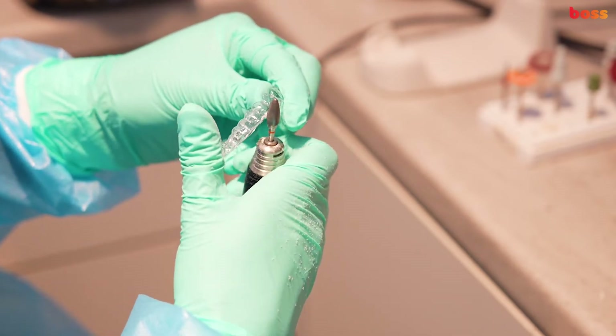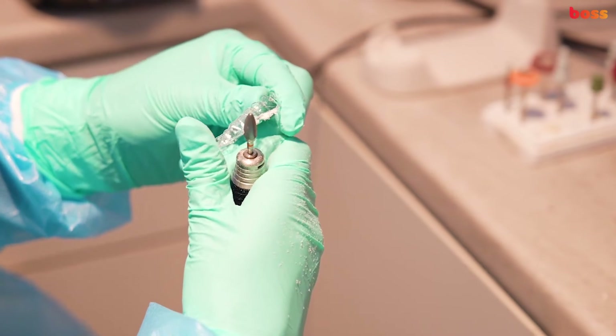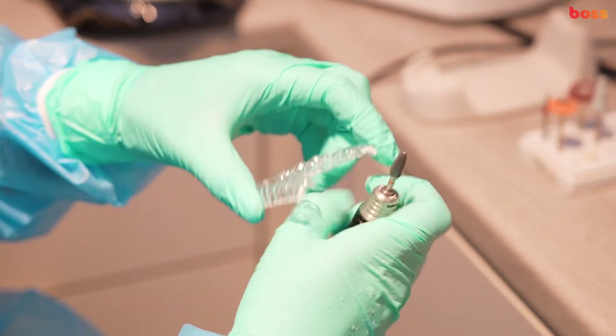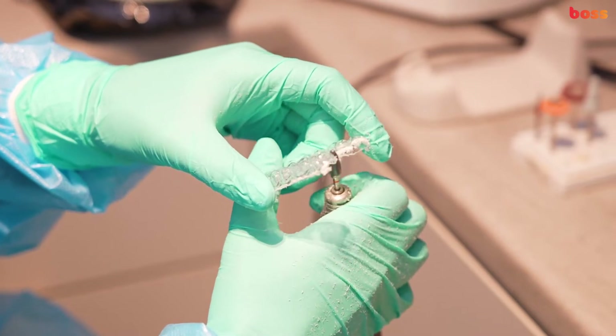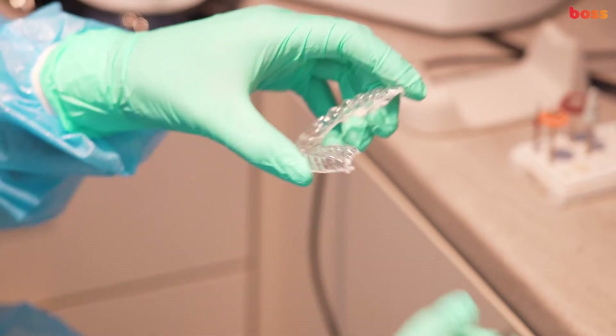You could even do a scalloped edge retainer, however they can be quite tedious to fabricate. What we're doing here is a straight edge retainer that will just go across the gingiva, up to a millimeter on the gingival surface.